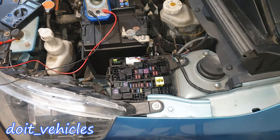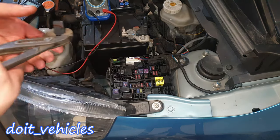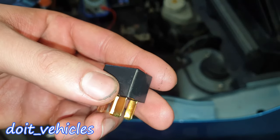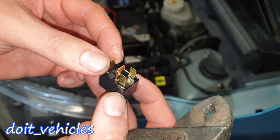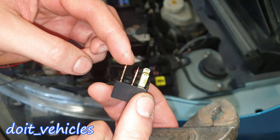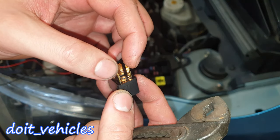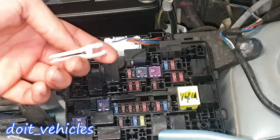Now I want to show you these relays. There is absolutely no diagram on them. However, you can see by the thickness of the terminals — these 2 are going to connect the positive side of the part, and these 2 are the control side.